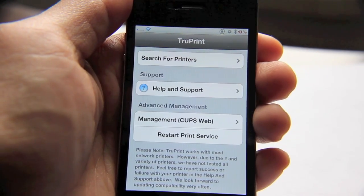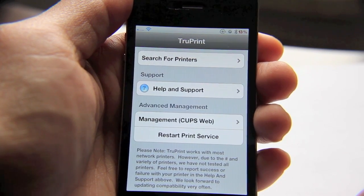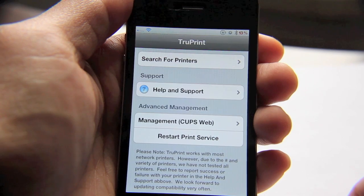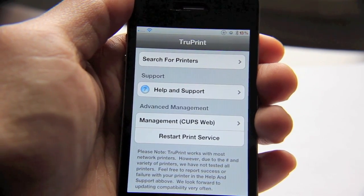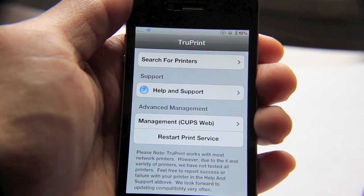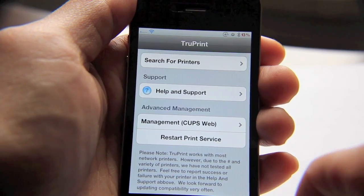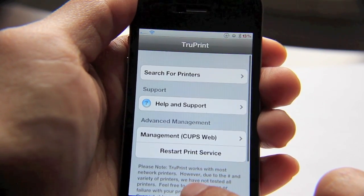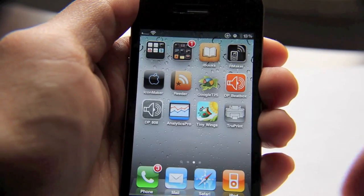TruePrint works pretty much as advertised. It's very simple. If you have a printer on your network that doesn't fall within the compatible AirPrint printers — and there's only a handful out there — then you're going to want to check this out. It is $9.99, which is steep, but if you print a lot from your iPhone or wish you could, this may be worth it. Again, there is a free three-day trial, so there's no risk — just go ahead and check it out, and if not, just uninstall it. This is Jeff with jailbreakmovies.com.